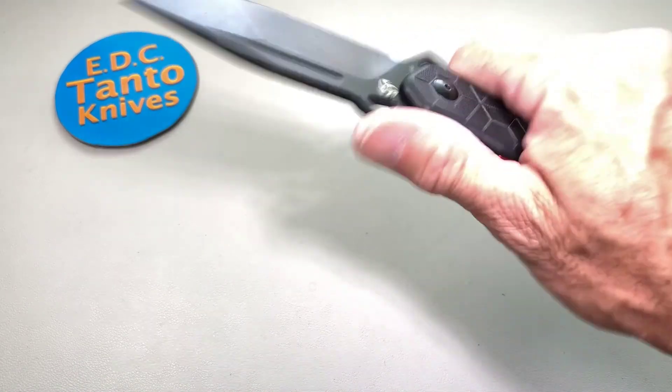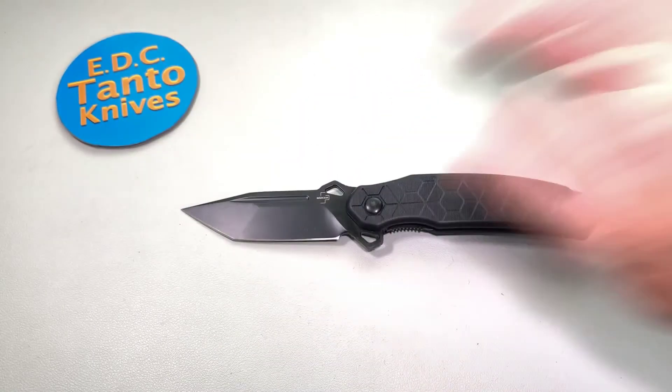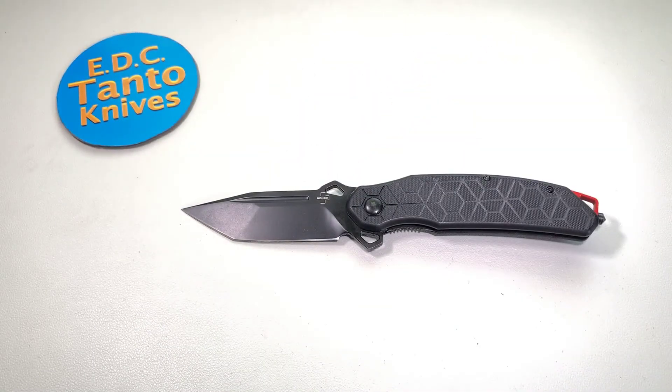So there you guys go — just a quick basic look at the Boker Plus Yokai. Have a great day, we'll catch you on the next one. Bye!